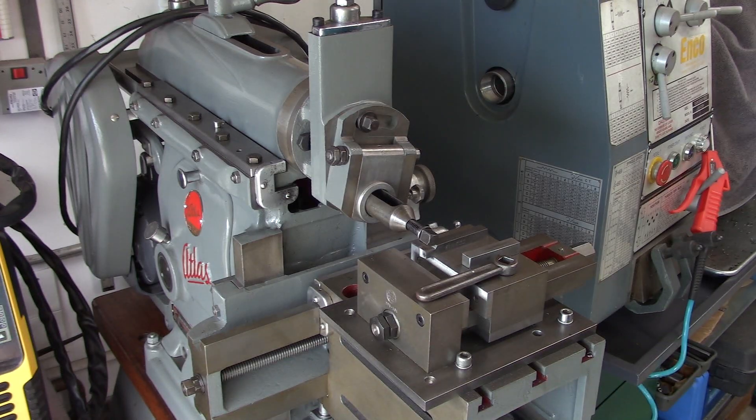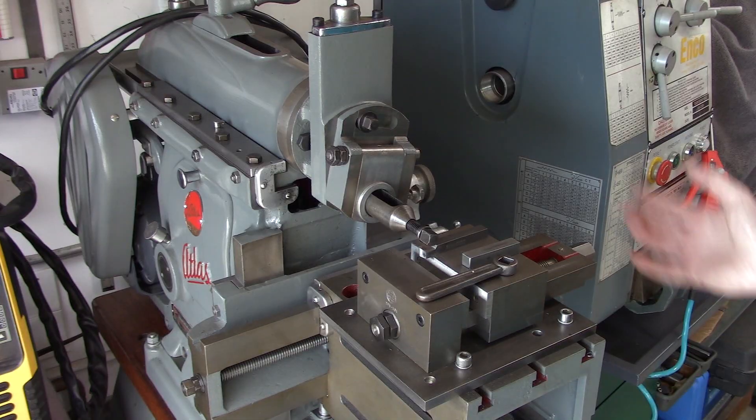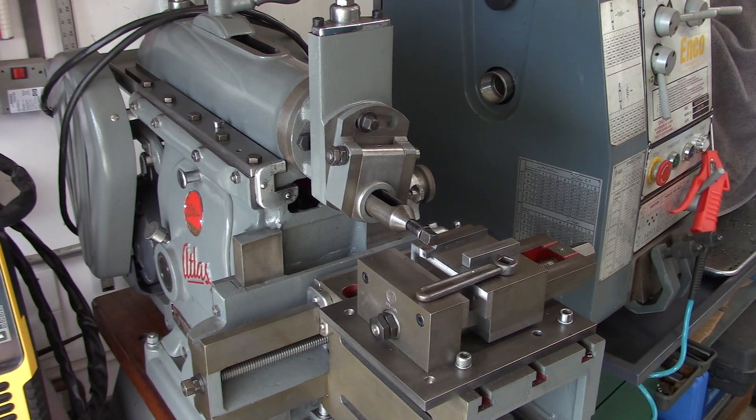Hey guys, we're over here at the Atlas Shaper. A viewer of the channel, Daniel, reached out to me. He just recently obtained an Atlas 7B Shaper like this one and he got it in a disassembled state. He said it was in the process of being restored but never got put back together. So he's missing a couple of parts and he was asking if I knew a source for him.